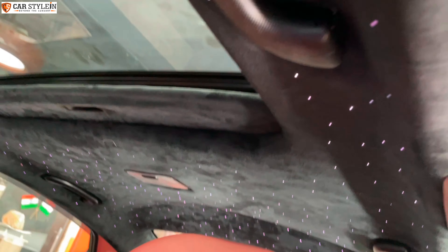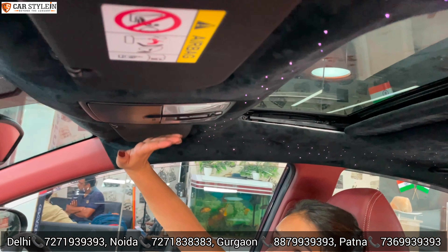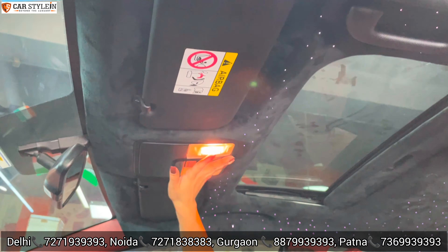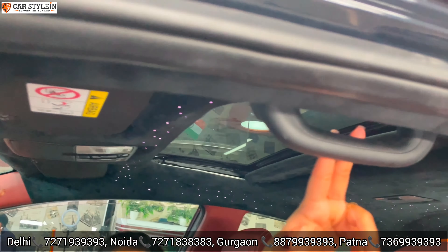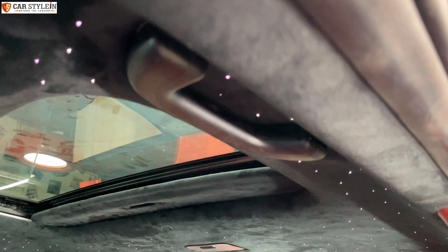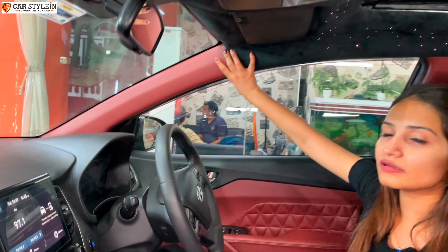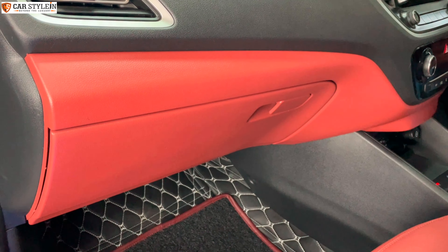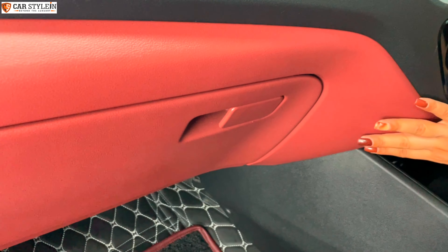The entire roof is done in black velvet — it looks the best. The sun shades, the lighting section, the controls section, and the handle section are all done in black as well. The pillars are done in dark wine color, because our theme is black plus dark wine. On the lower dashboard, which was dark grey, we have changed it to red wine color.